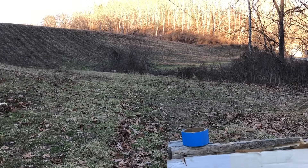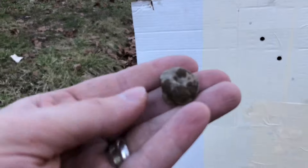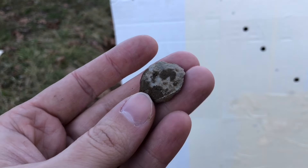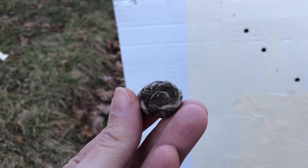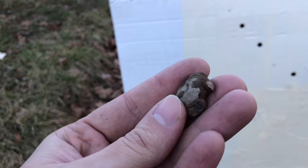We walked over there and managed to dig one of the slugs out of the dirt. Found a fresh hole, and that is definitely one of the Mr. Hollow Point slugs we were shooting — it mushroomed out very, very well.